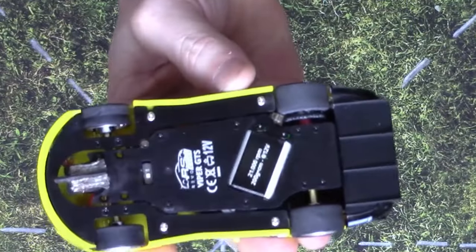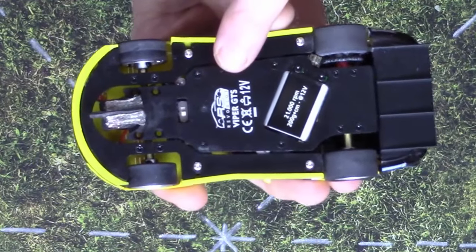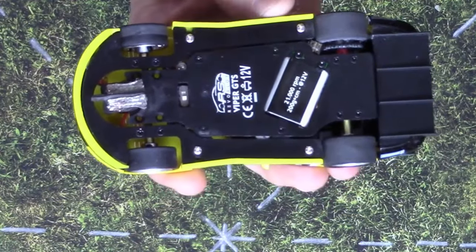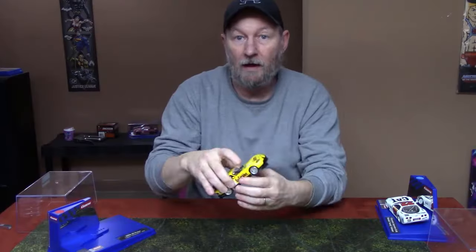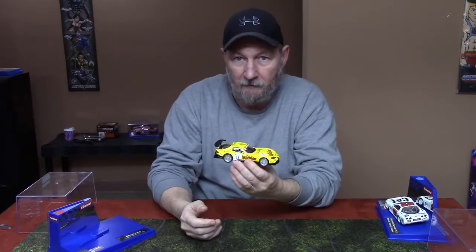It does have an aluminum chassis, as you can see here, and I did upgrade it with a Carrera chip to make it digital because I like to be able to change lanes. I do have two of these cars so that me and my friend can race.